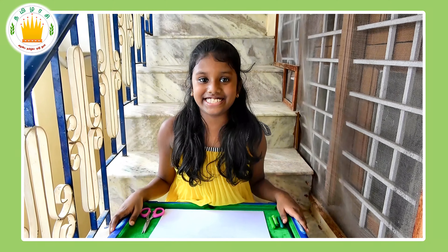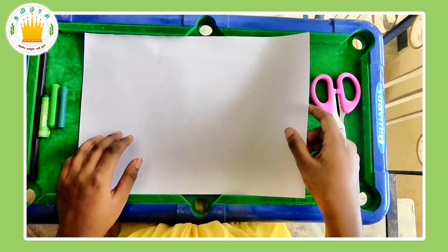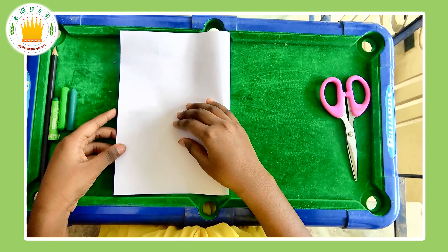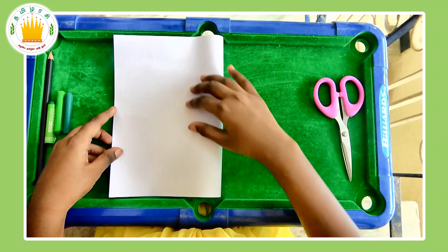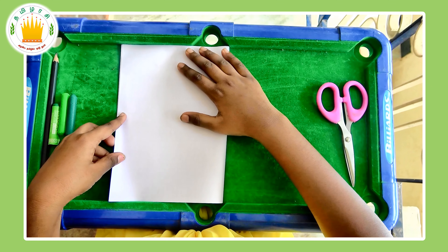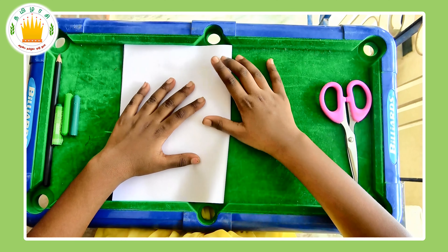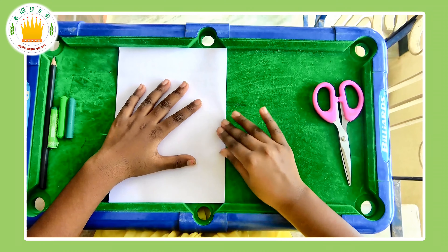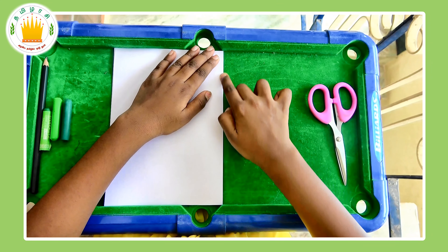Now let's start! First, we are going to fold our piece of paper in half. Do it the perfect way you can, so our frog will turn out good. After you've done it, crease it very well.